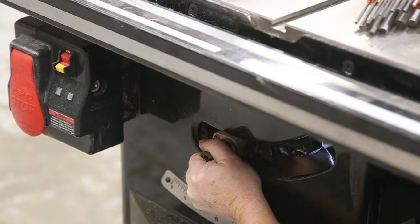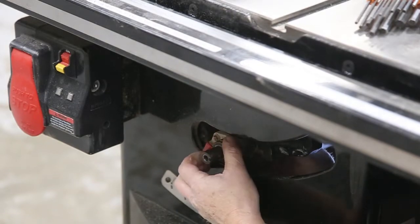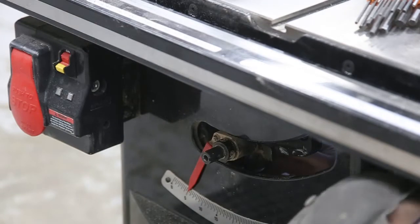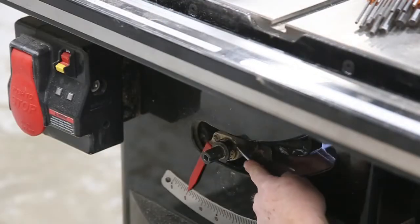I've got the two set screws on the gears taken off, and now I'm just going to pull the shaft out. That's coming out easy. I need a bit of a screwdriver to move the screws up here, just to give it a nudge.